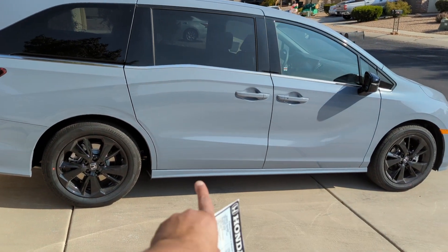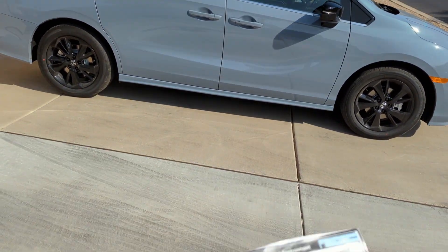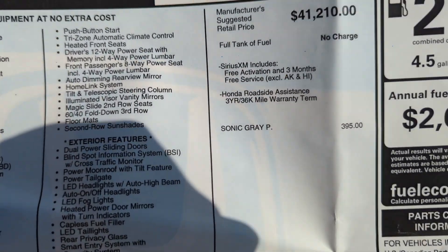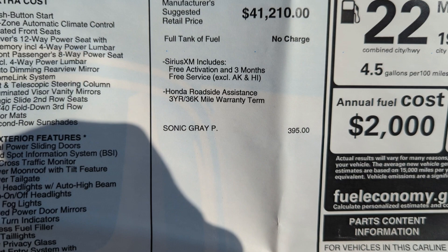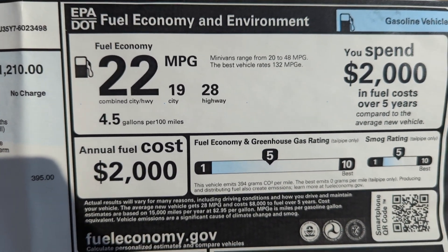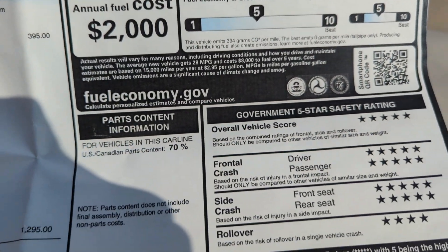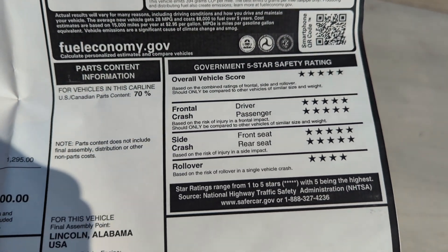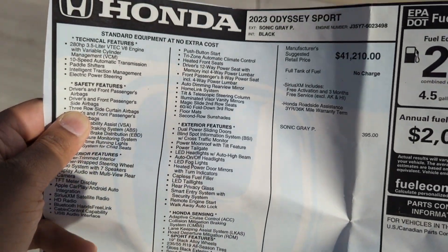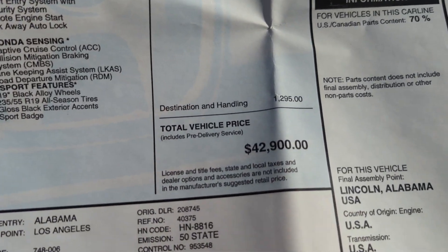This is the 2023 Honda Odyssey Sport trim. We have the window sticker right here in front of us. The color is called Sonic Gray — it was $395 extra. You get about 22 MPG total, 19 in the city, 20 on the highway, which in my opinion is great. Here's the overall rating of the vehicle and some of the features that come standard.